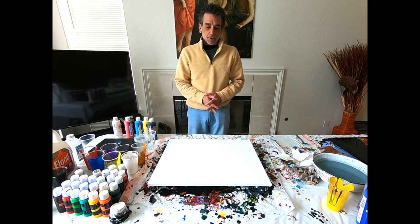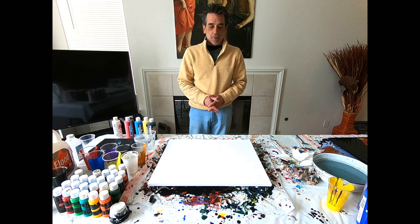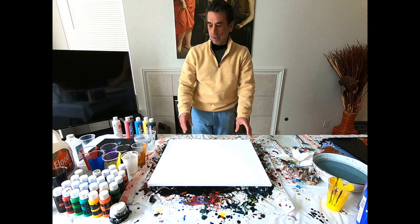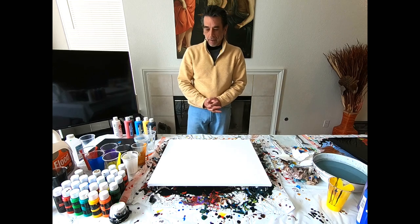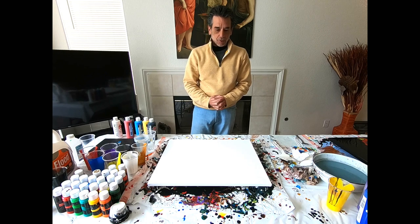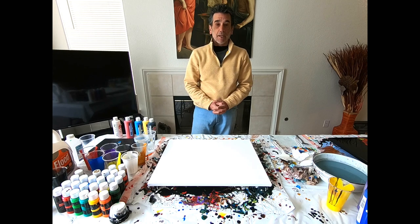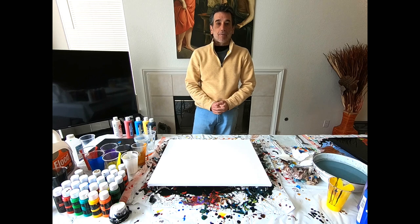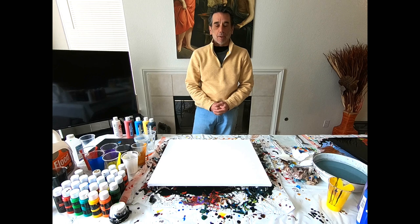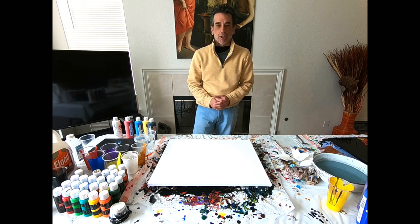I think I would just want to do some random patterns on this one. Again, another 16x20 canvas — what a surprise. I'm about to work on the colors right now, get those set up, and then we'll start painting. Glad to have you back, and if you're enjoying these videos, be sure to subscribe and hit that notification button for upcoming videos. Appreciate your support.